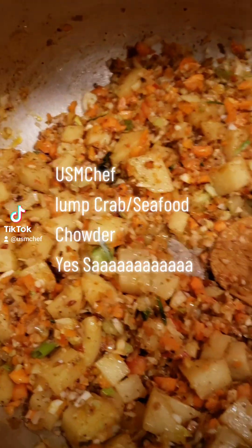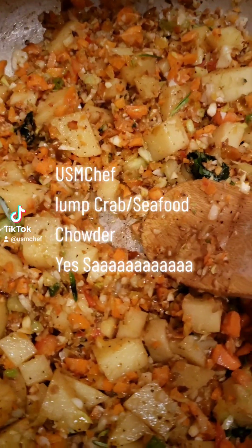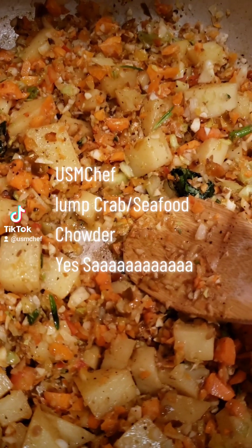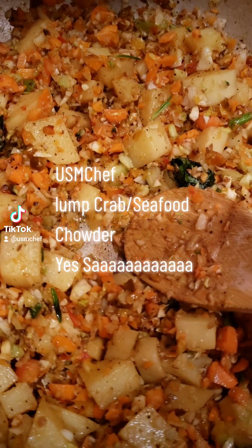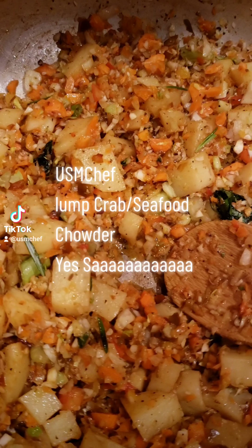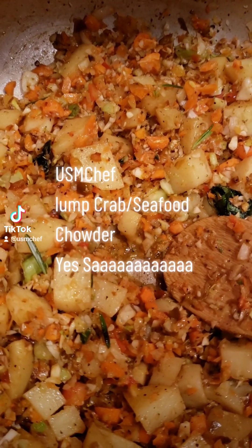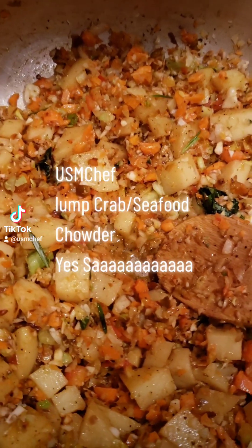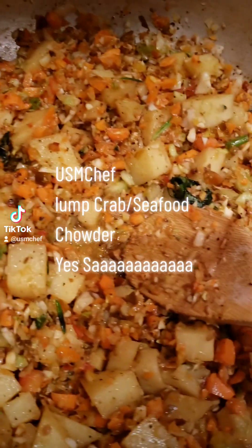I got those potatoes cooking. I got my secret ingredients in there — the diced carrots, the diced garlic, the diced celery, the rosemary, the thyme, parsley. I got some red peppers, some yellow peppers, and I got a Mexican purple sweet pepper in there, chopped up real fine. We're going to go ahead and let this cook for maybe about five or ten minutes.